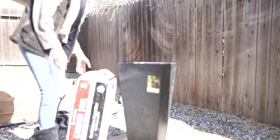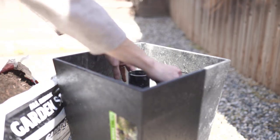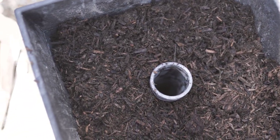After the concrete was completely dry, I added some garden soil or dirt, depending on what you're going to be putting in there. For my project, I'm just going to be using faux succulents to make things really simple and maintenance free.